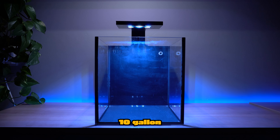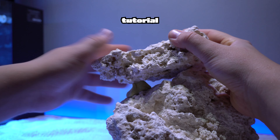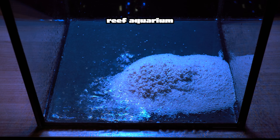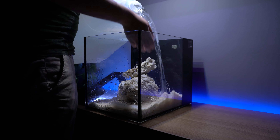A few weeks ago we set up a 10 gallon nano reef tank for my 12 year old brother. I showed you a step by step tutorial on how you can set up a reef aquarium at home. I hope you feel inspired to join me on this journey and set up a nano reef tank for yourself.